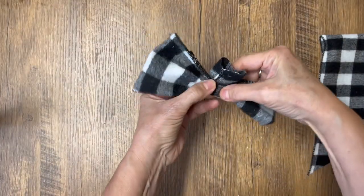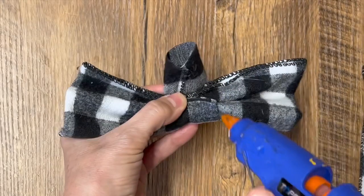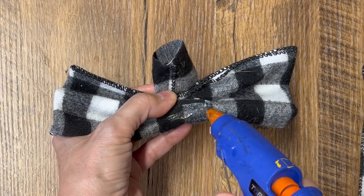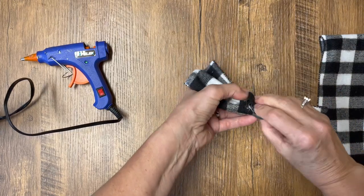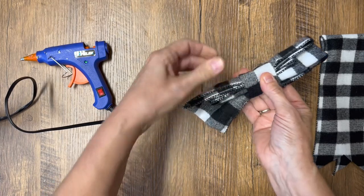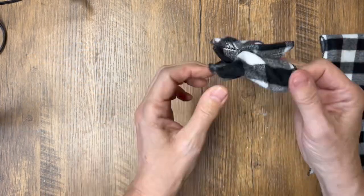We're going to take those two pieces of ribbon, accordion fold them, then take that piece of ribbon we just cut, roll it around the middle, get the hot glue gun out, and glue it together.